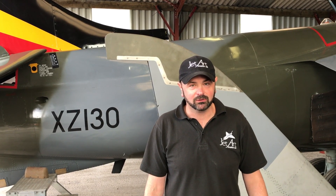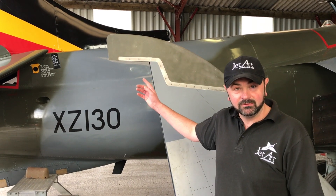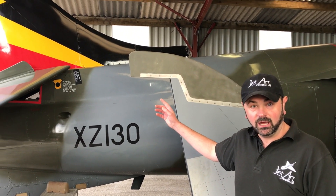Hi guys, now we're going to have a look at the fin on Harrier XB741. The aircraft came in as a Harrier GR3 and first of all I'm just going to talk you through the fin on our other Harrier XZ130.